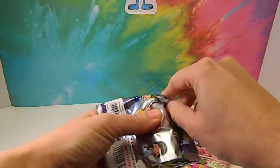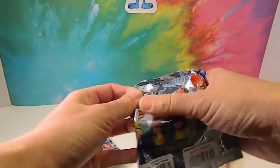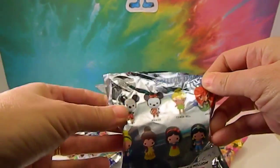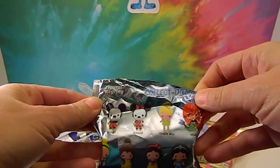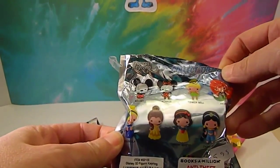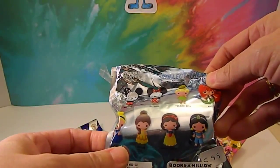I'm sure you've seen these before, but just in case you haven't, here are the different ones you can get. There's Mickey Mouse, Minnie Mouse, Tinkerbell, Ariel, Cinderella, Belle, Snow White, and Jasmine.